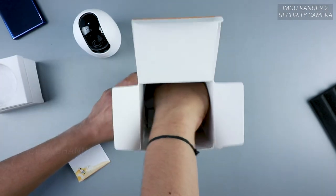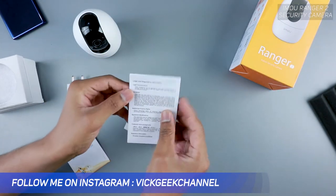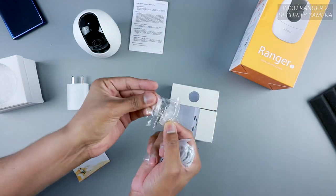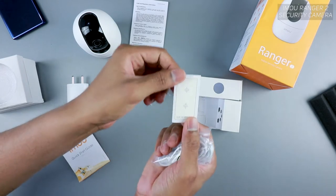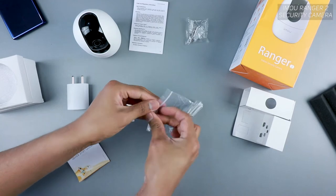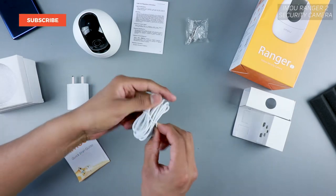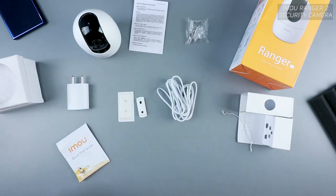There is a micro USB cable and power adapter in the box. There's also another leaflet with legal and regulatory information. There are screws to mount the camera on the wall, a sticker to give you marking indication for placement, and a wall mount clip. The micro USB cable itself is a very good length — you don't often see manufacturers providing a cable this long.